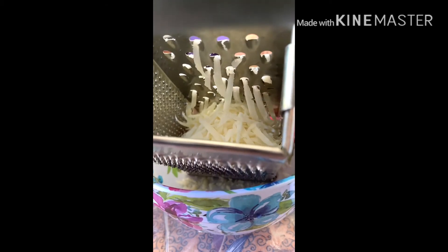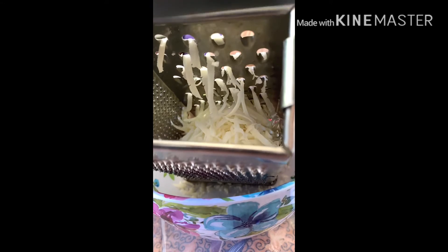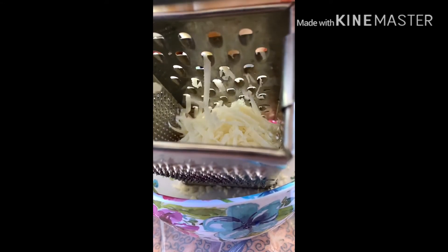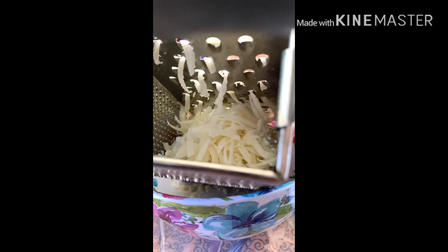On the other side, we will fry the cheese until done, then mix it into the bean paste.